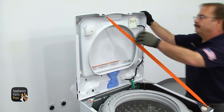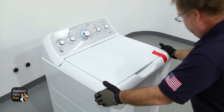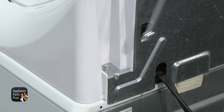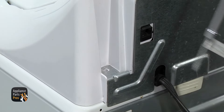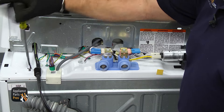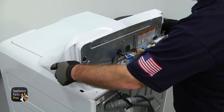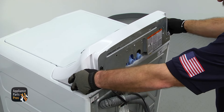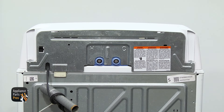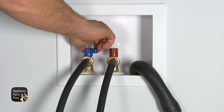Then we can put the washer back together. We're going to take the lanyard out and then carefully set the top down so it locks in place. Then we can remove the tape. Then we can go around back and use the quarter inch nut driver to take out the screw that holds the console in. Then we're going to lift the console up just like before and set it on top. Then we can use the quarter inch nut driver to put in the screws that hold the top to the cabinet. Then we can move the capacitor into place and replace the console. Then we can put both screws in to hold the console on. Now that you have the washer put back together, you can put the fill hoses back on, plug it back in, turn the water on, and take it for a spin.